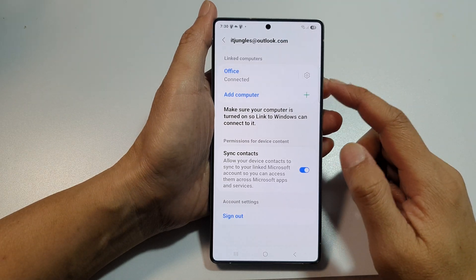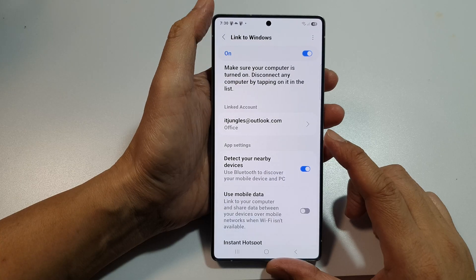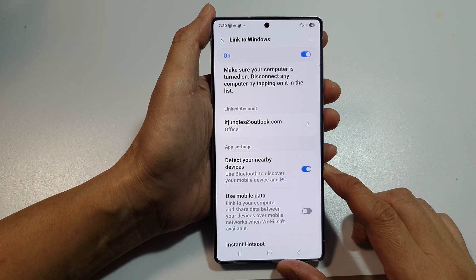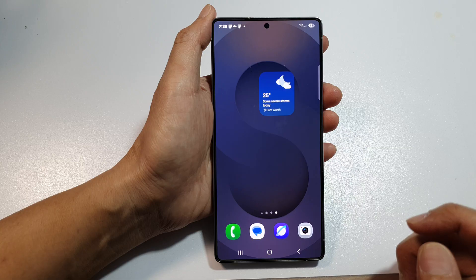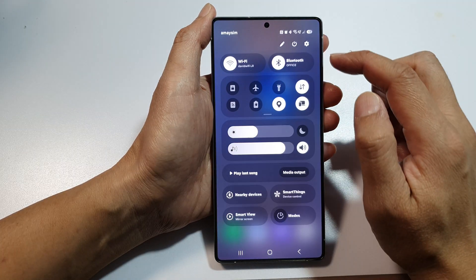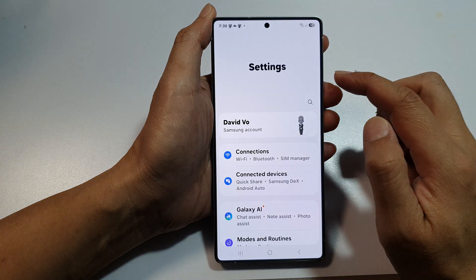How to connect or disconnect a Link Computer for Link to Windows on the Samsung Galaxy S25, S25 Plus, or the S25 Ultra. First, tap on the home button to return back to the home screen. Then on the home screen, swipe down at the top and from the quick settings panel, tap on the settings icon.